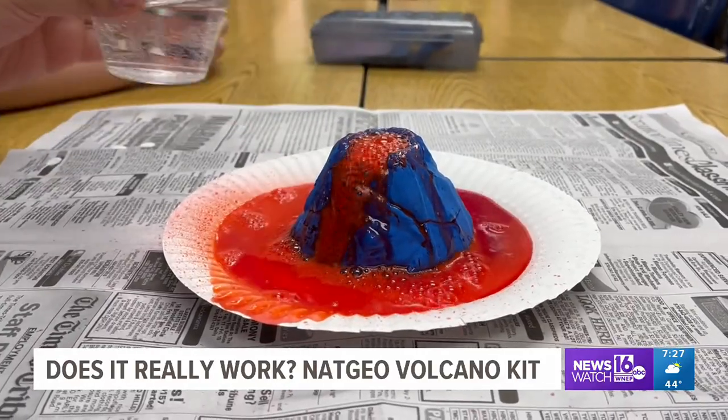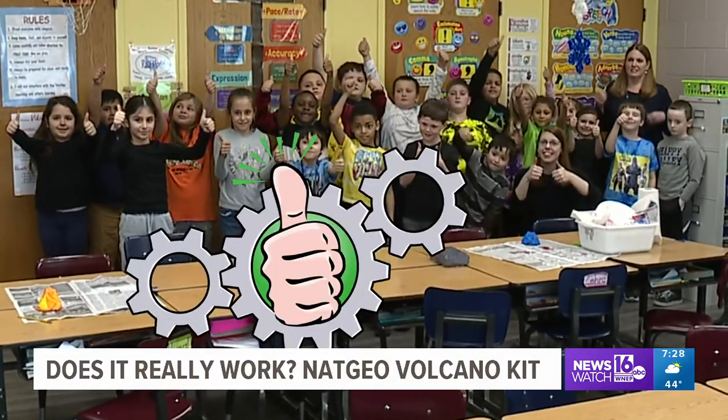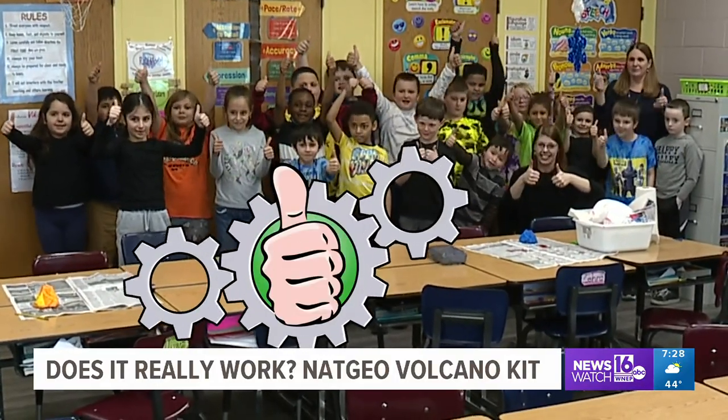Want to do a fun science project with your kids and not spend a lot of money? We recommend this kit — and so do the students and staff at Riverside Elementary. Two thumbs up.